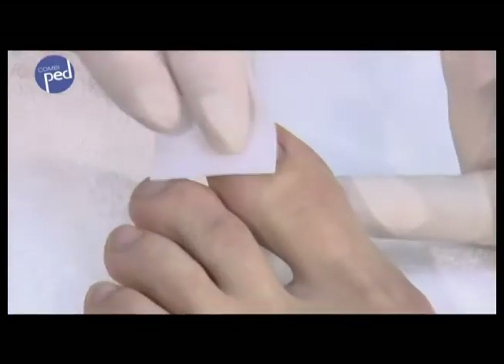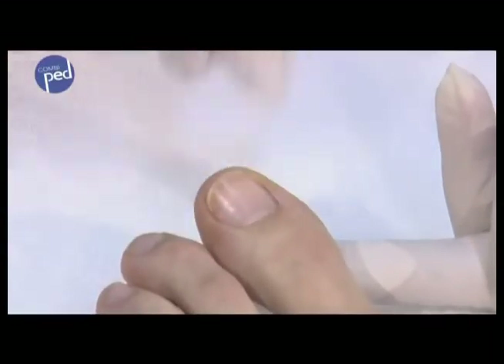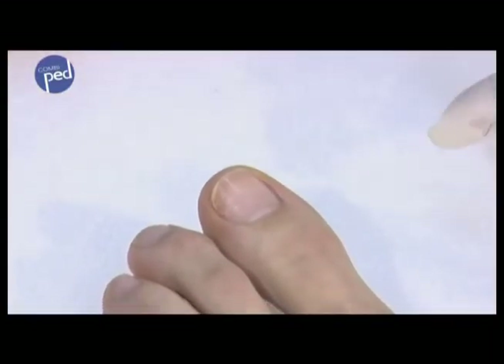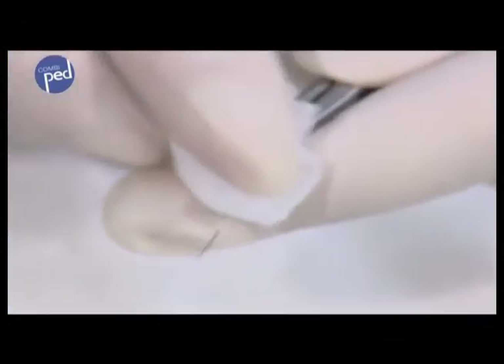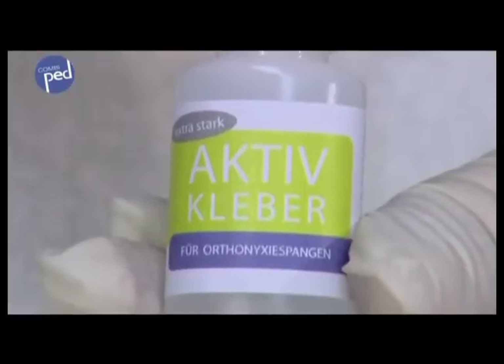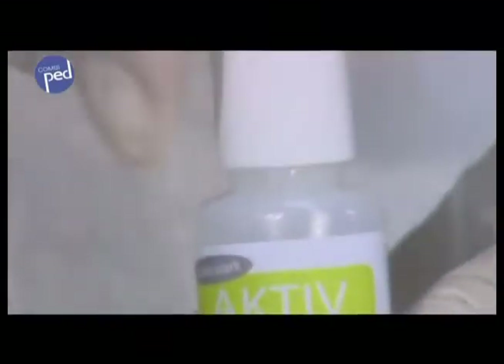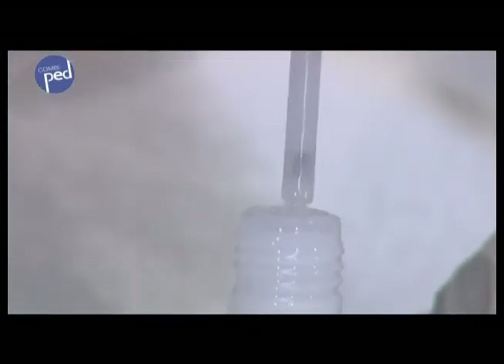The nail is thoroughly cleaned with the alcohol swab before the brace is attached, then let it dry for approximately 30 seconds. The pad of the brace is also cleaned with the alcohol swab and must then dry. The adhesive is now applied — wipe the brush from both sides on the bottle edge and moisten the entire underside of the pad with adhesive, applying a thin layer.